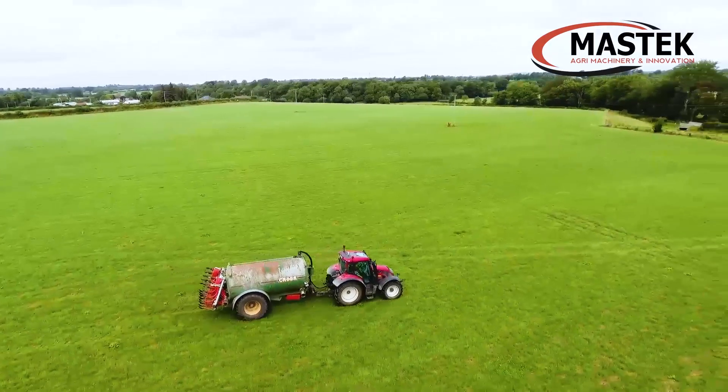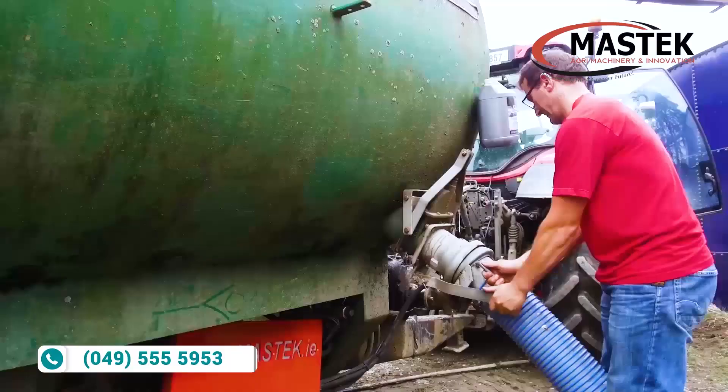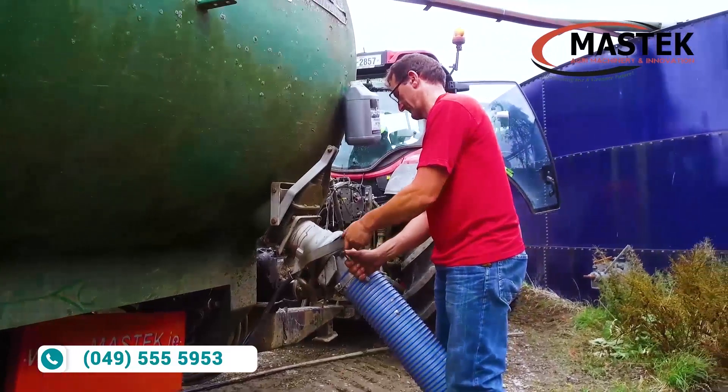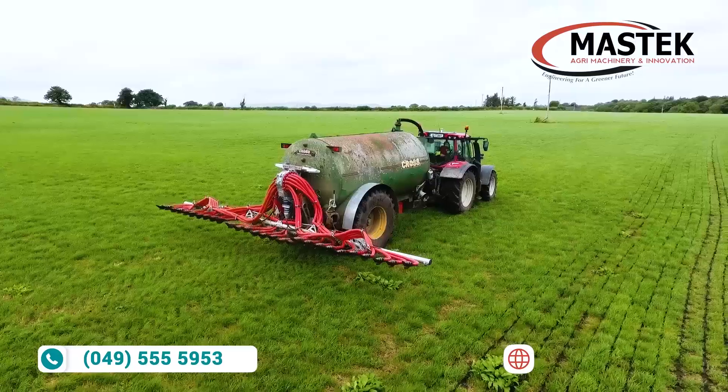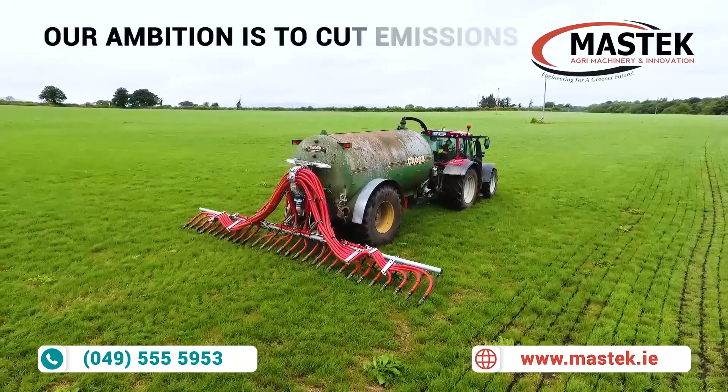If you're interested in this product, please contact MassTech on 049 555 5953, or visit MassTech.ie for more information. Our ambition is to cut emissions.